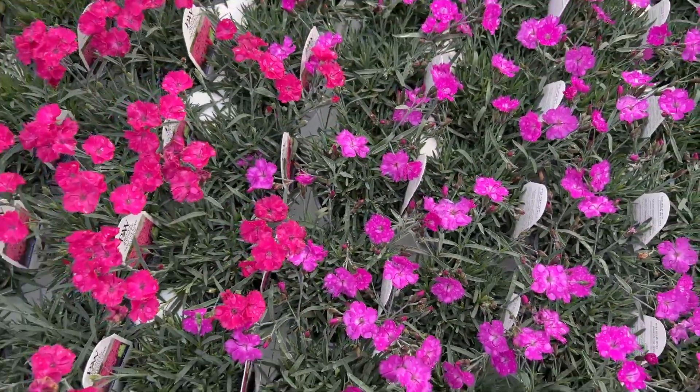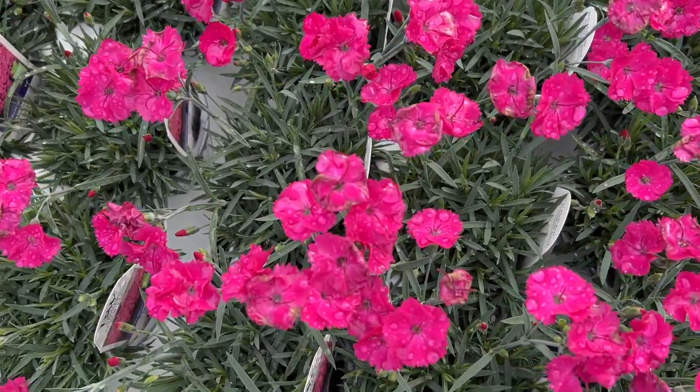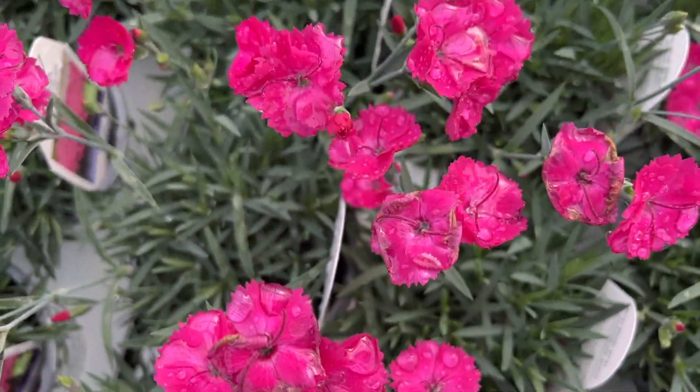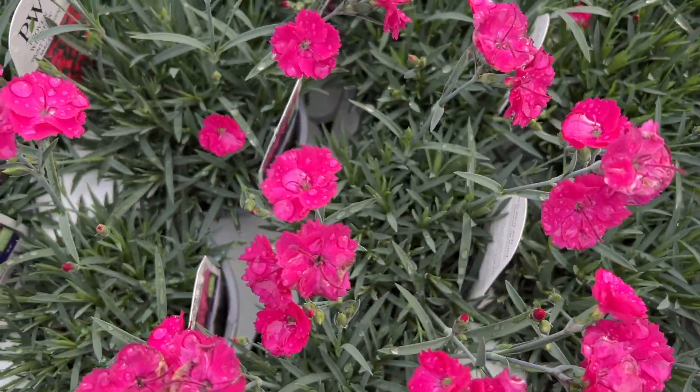Next in the grouping we have the Paint the Town Magenta. Paint the Town Magenta is just that — it's a bright magenta pink colored bloom, really stunning when planted in mass.